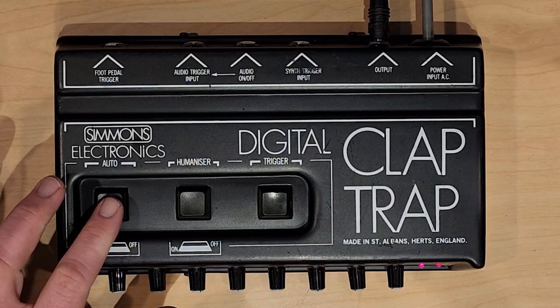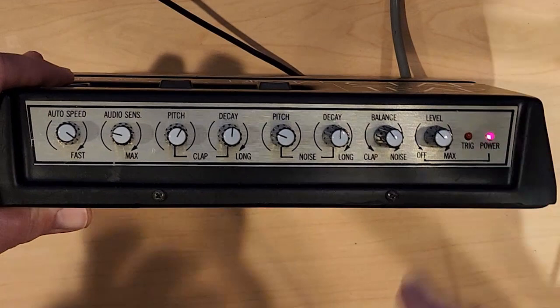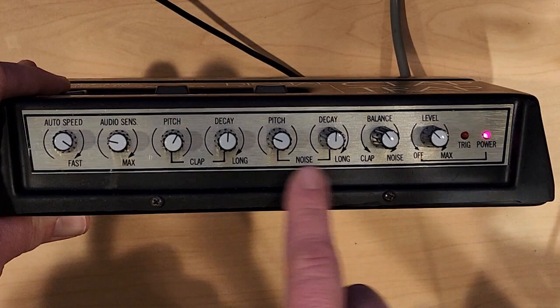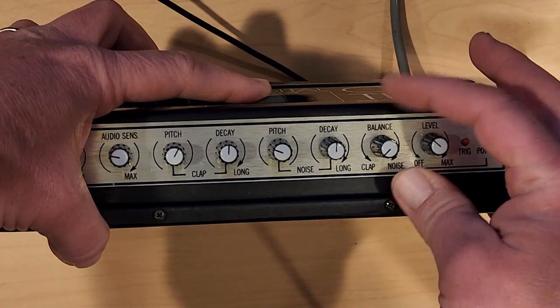Now let's take a look at the front of the unit. We've got a few features here. Working from right to left: on the far right, we have the volume. Next to it are the two sound sources — we have the clap sound and the noise sound, and there's a balance between the two. I'm going to turn it all the way to clap. Now let's turn it all the way to noise.